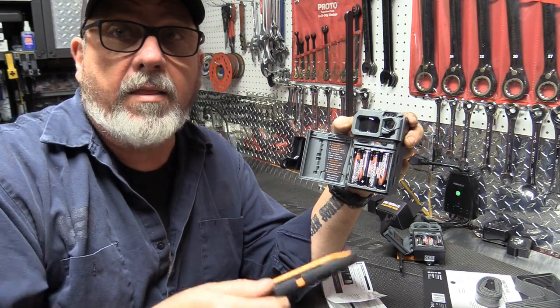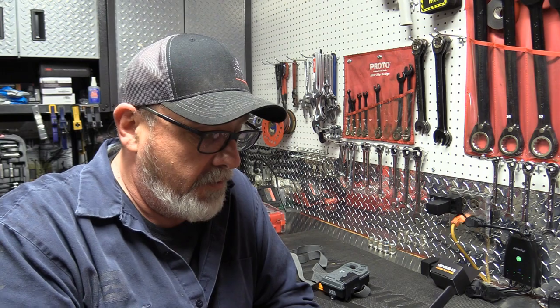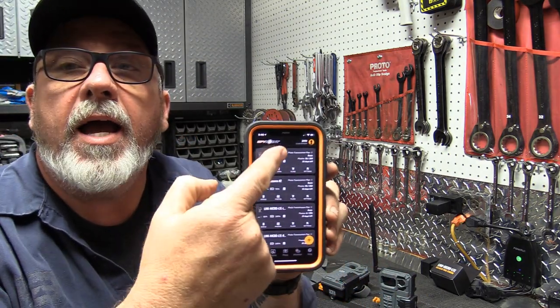Both cameras are now set up and ready to take to the field. I have four cameras showing on my app now, and they're all ready to work. The only reason for weak signal is that we're inside. Me and Miss Kim are gonna load up in the Pioneer and go put one of them out right now — I'm gonna put one at another lease tomorrow.